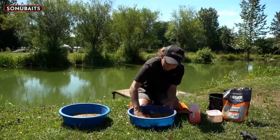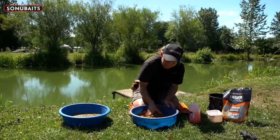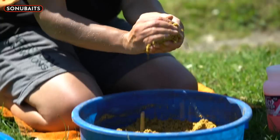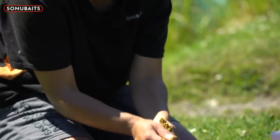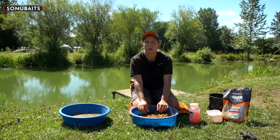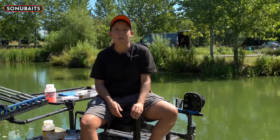Mix all that in - it's going quite nice and that's perfect. As you can see, you can feed it in a little ball, put it in loose in a pot, press it down a bit and it'll sink to the bottom and you'll catch a load of fish over that.